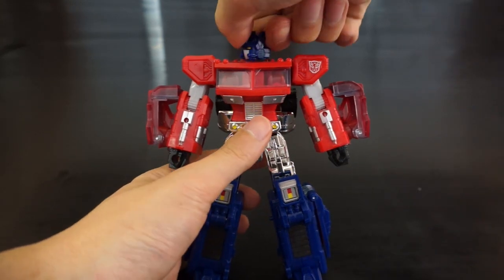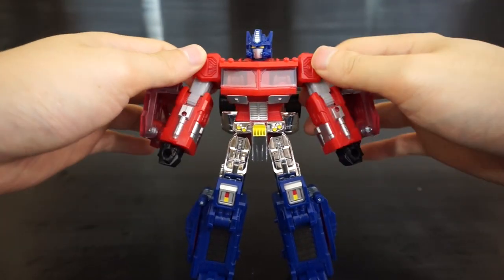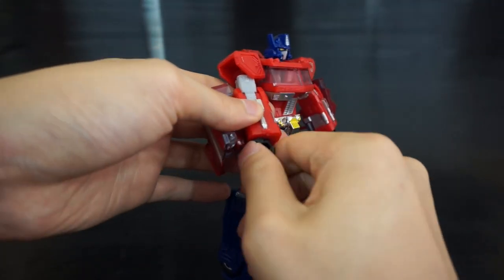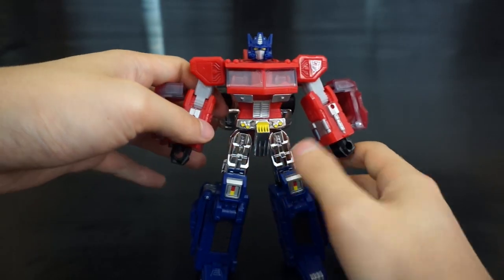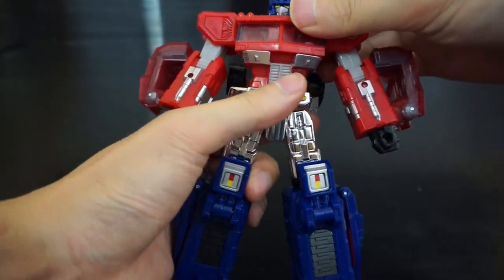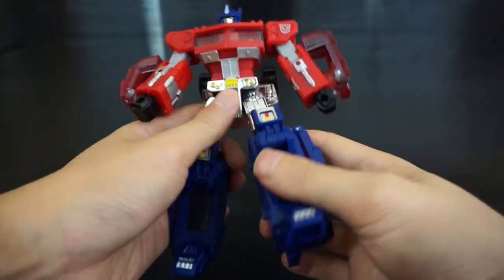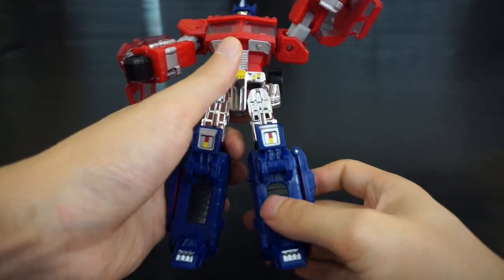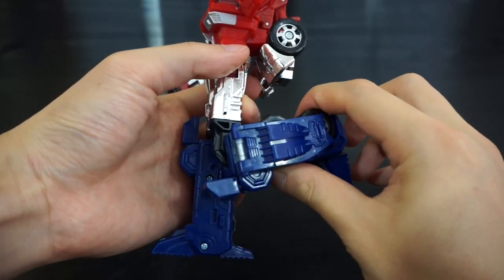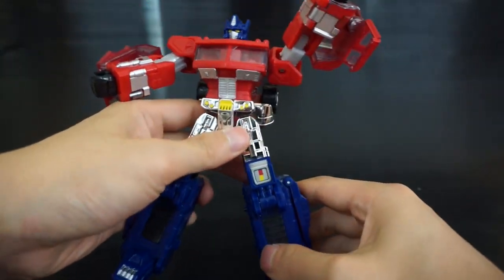As far as articulation: his head swivels left and right but isn't on a ball joint. Shoulders go up and rotate on a post. He has elbow joints but no wrist articulation, which is disappointing. No waist articulation, but he does have upper chest rotation for transformation. Legs have good range of motion, knees bend past 90 degrees, and feet go down for transformation.